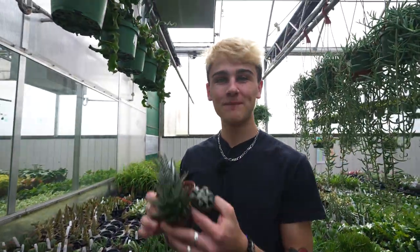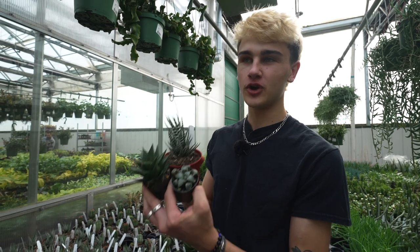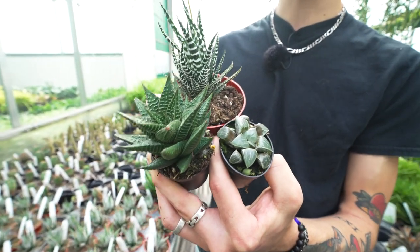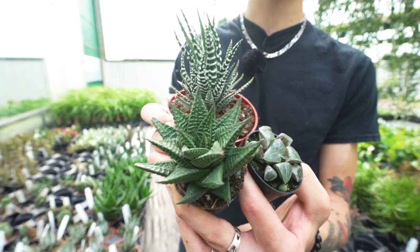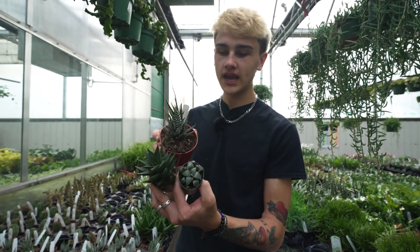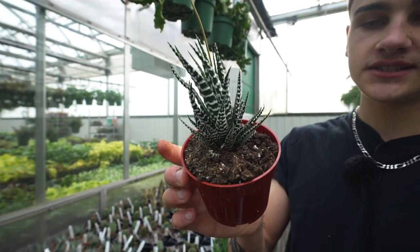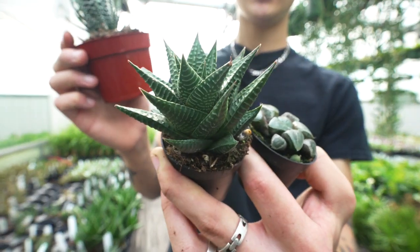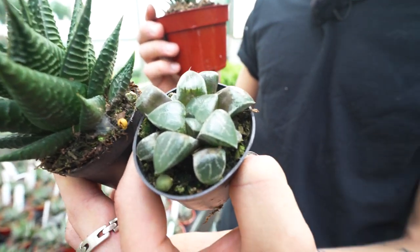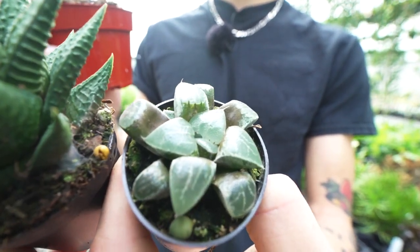Last of our pet safe options is haworthia — the perfect plant for a desk or smaller space. They are definitely a slower grower and really easy to care for: let the soil dry between waterings and give them lots of bright light — full sun is totally fine, so a southern exposure works great. Here we've got the haworthia zebra with really interesting foliage, the haworthia crocodile, and the haworthia moon — a more fun variety that you don't come by all that often but is definitely worth checking out.